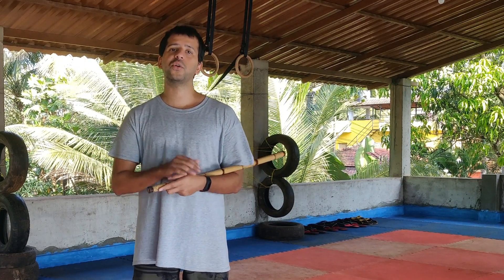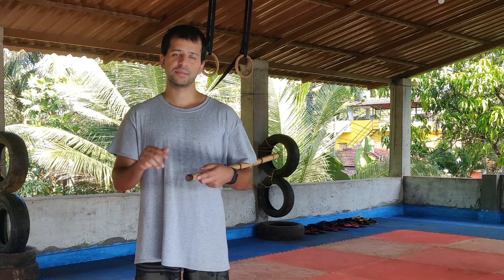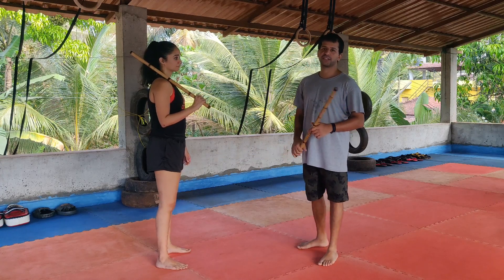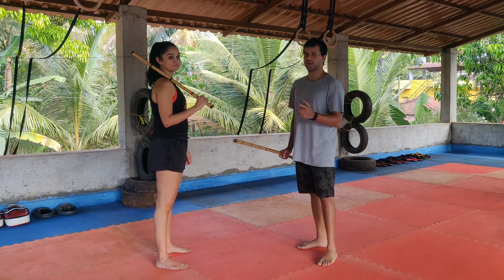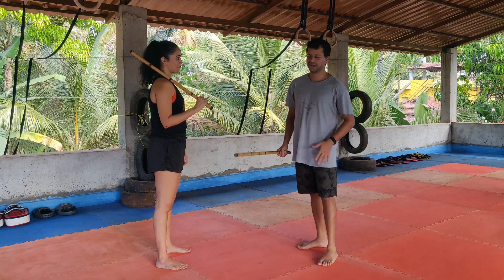These things really do help out the school and the channel a lot. Our residential program is up and running — if you want to come down to Goa and live and train with us, please check out the link down below. So Neha has never done this drill. I thought it would be an interesting way of explaining it by teaching it to her for the first time on camera — it could be a disaster, but we're going to see what happens.